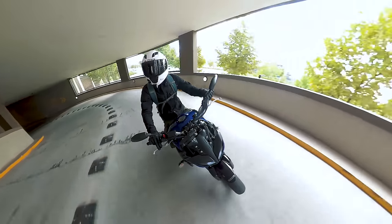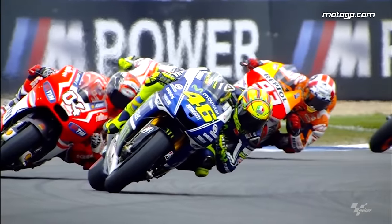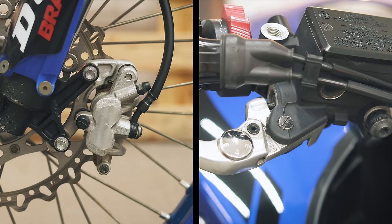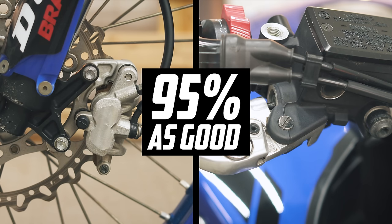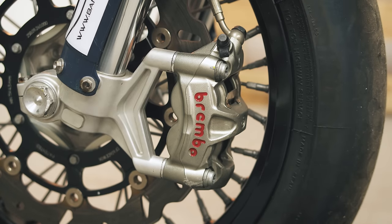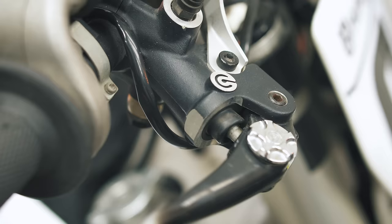However, on the street, it honestly doesn't make much difference. It's only at high level racing where the marginal gains matter. And if axial brakes at 95% performance is good enough on the street and makes a bike cheaper to buy, then it's a win-win situation — even if radial calipers do look cooler, are nicer to work on, and have their braking benefits.